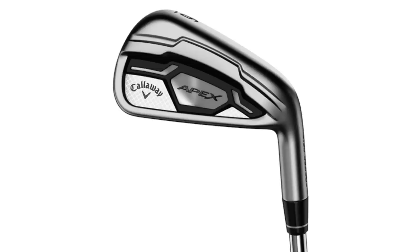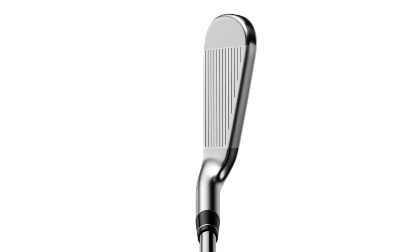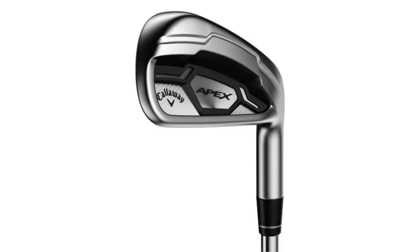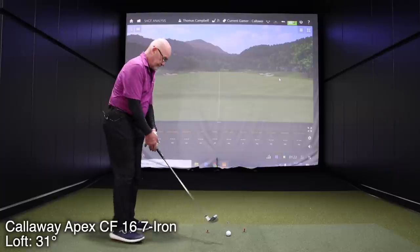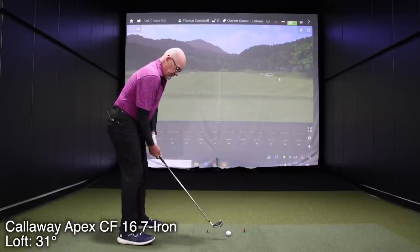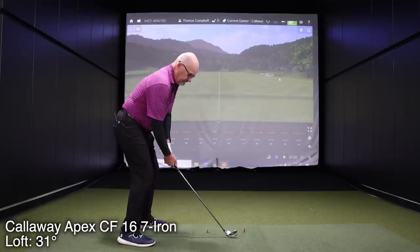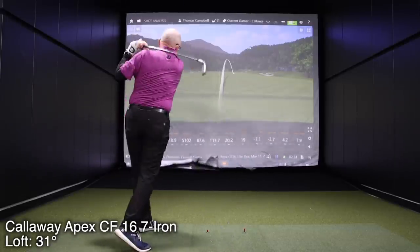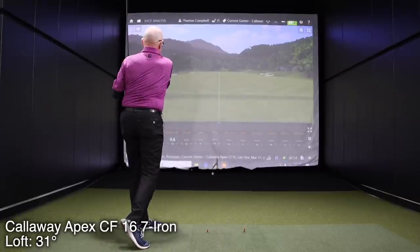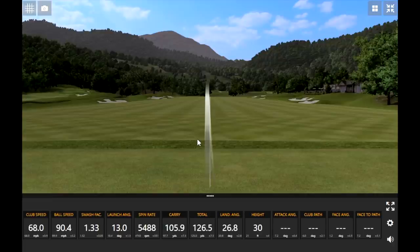Okay, so Bob, we're going to hit some shots with your current club — this is the Apex CF-16. You've been playing that for about two years. So why don't you go ahead and hit four or five shots with your current club and we'll take a look at some numbers. That one felt good.